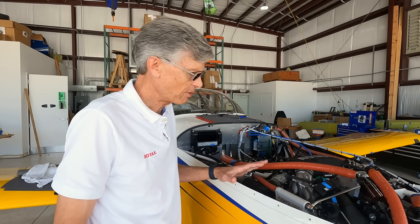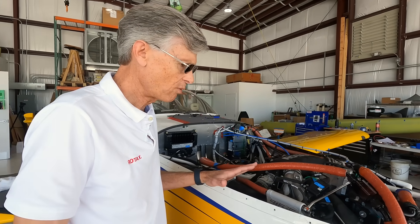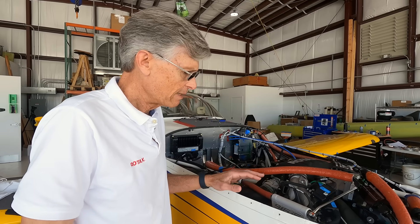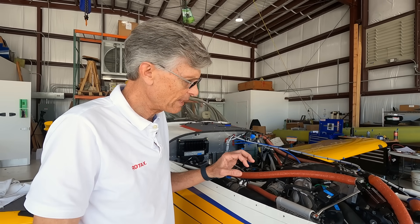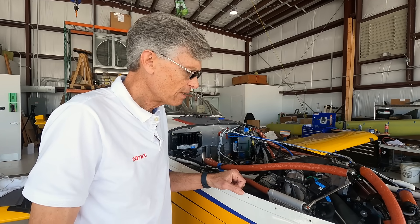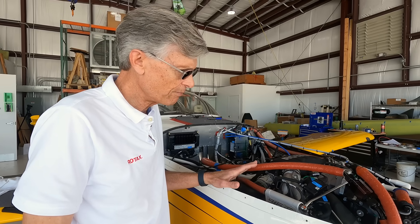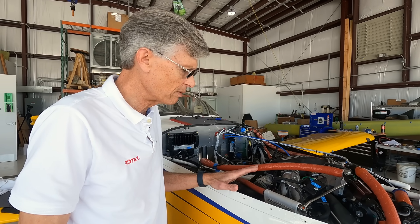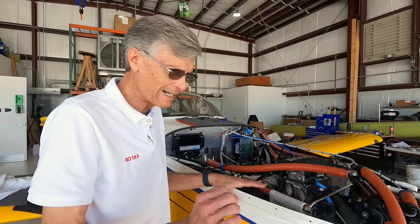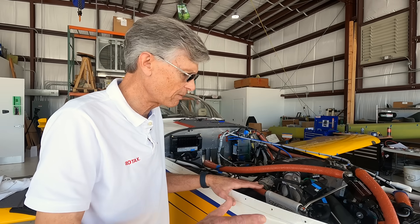There are a number of things that make this engine pretty interesting for a project like this. It's very lightweight, very efficient, and easy to operate. Part of the reason it is so efficient is that it runs lean of peak EGT, and it does that automatically. The computer always knows when it's safe to go lean of peak and does it automatically — we know that if you get that wrong it can be a problem.